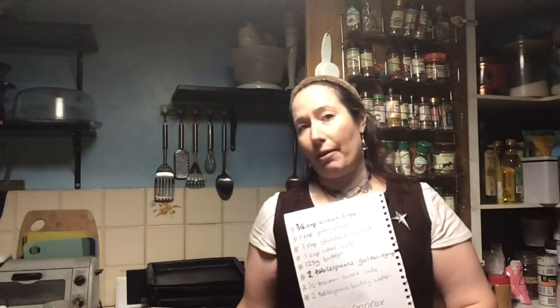Anzac biscuits are traditionally made for Anzac Day and they're a very easy biscuit to make. As you can imagine, people in that hard time had very little refrigeration, so they wanted something sweet if they were lucky enough. All the ingredients, with the exception of the butter, are non-perishables — pantry staples, things you find in your pantry — so it was really easy to gather up all the ingredients.